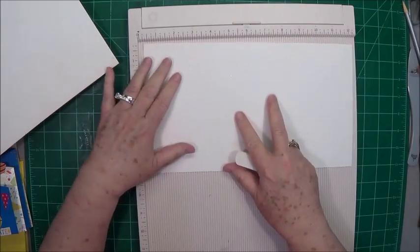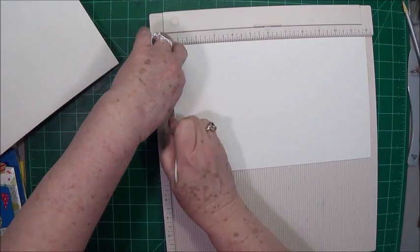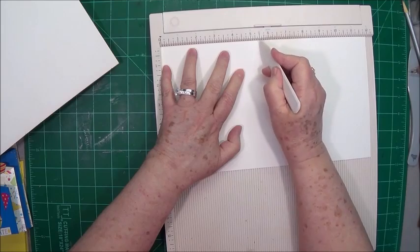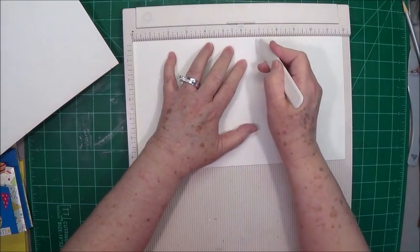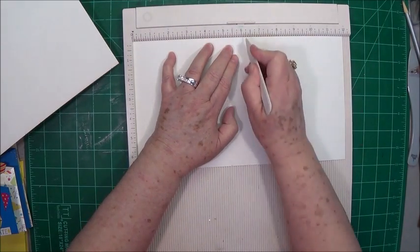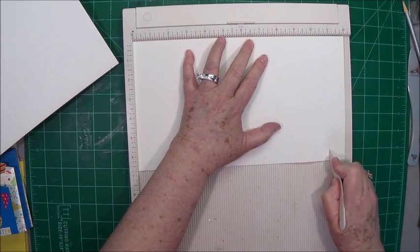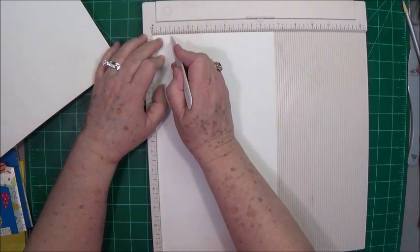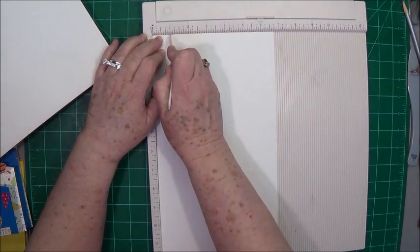Then on your second piece, you're going to score it a little bit different — you're making a mirror image. So score at one half inch, five and a quarter, six and a quarter, and then eleven. Then you're going to rotate your paper clockwise one turn and score it at one inch all the way down. Then do the other one the same way.